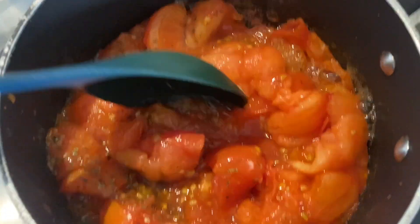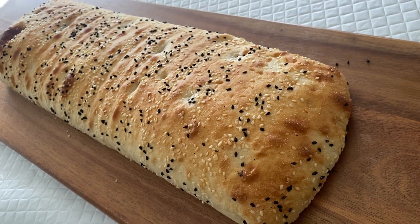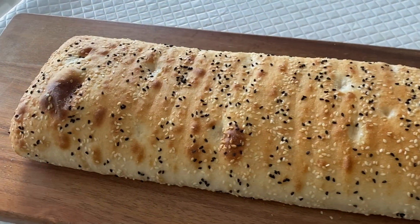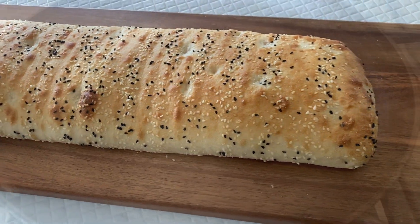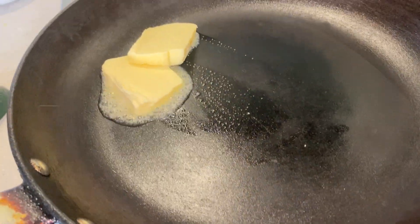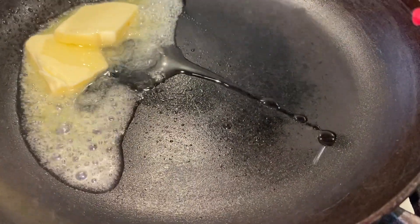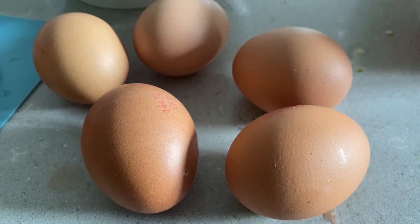I'll do the vegetable oil. Pour it out and pour the flour. I will pour it out a little. I would like to add oil and cook it well.